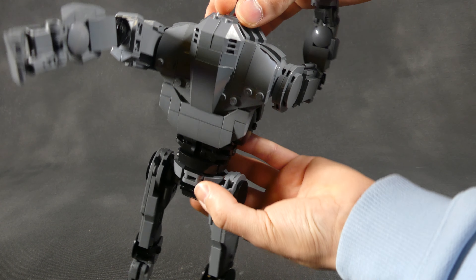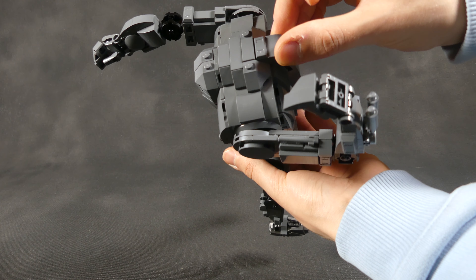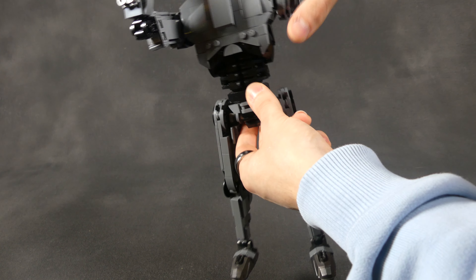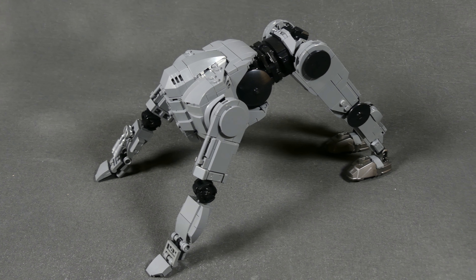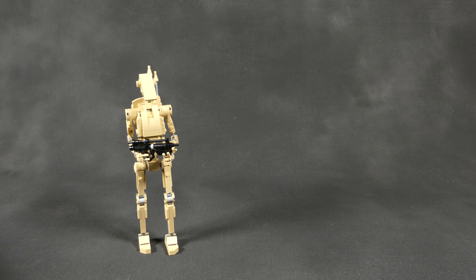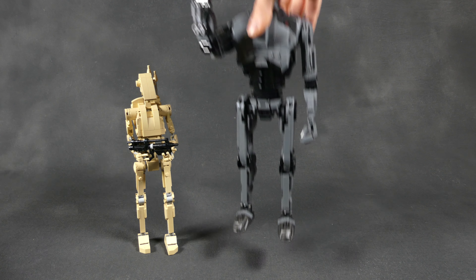Now switching over to the B2 Super Battle Droid — this is a really strong and solid build. It is almost 30 cm or 12 inches tall and has 645 pieces. Plus, both models are really cheap to build. We have some really nice shaping for the chest of the model and I really like the details in the stomach area.